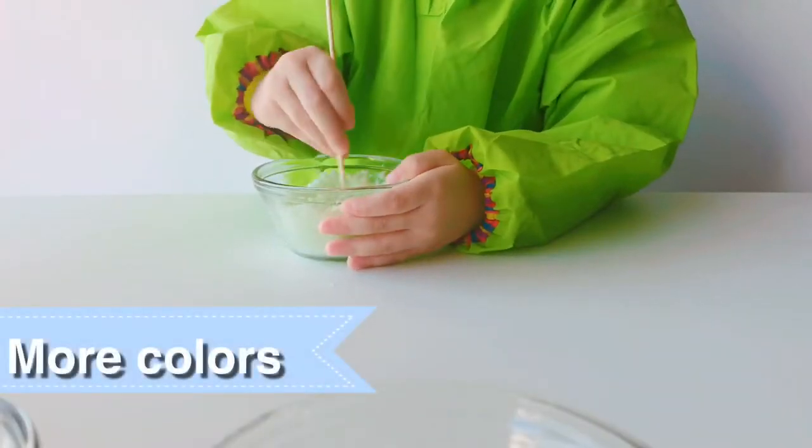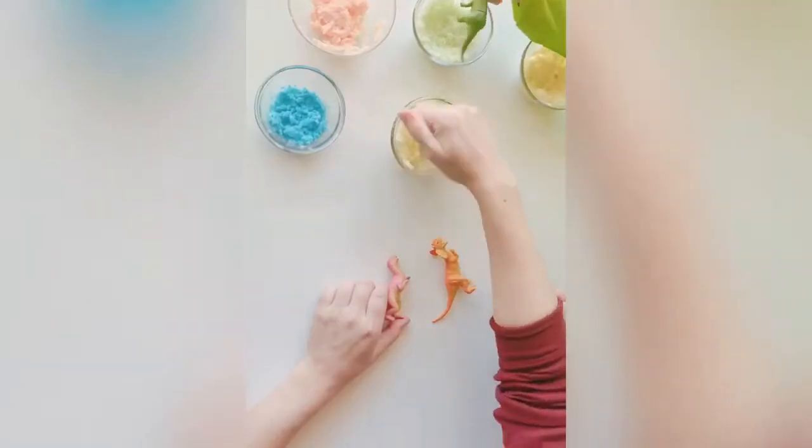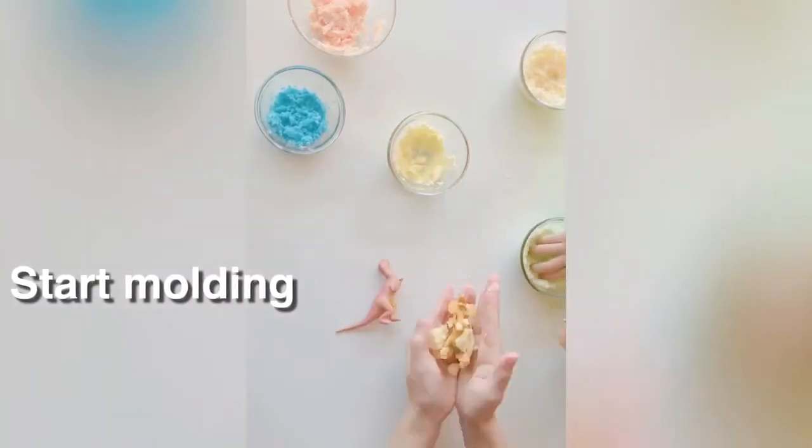Mix different colors: green, yellow, blue, orange and red.